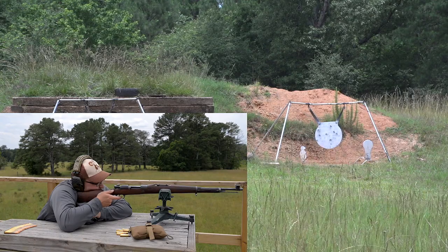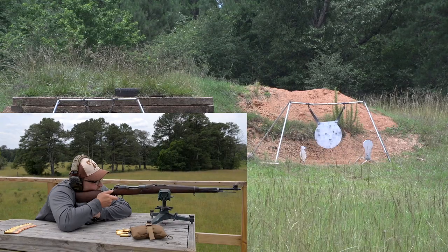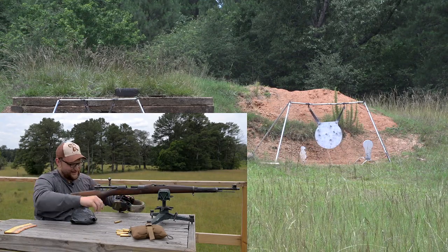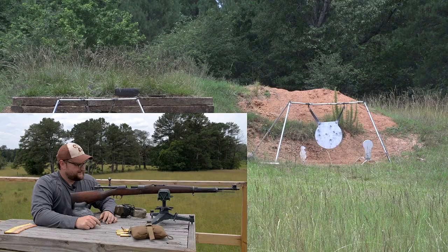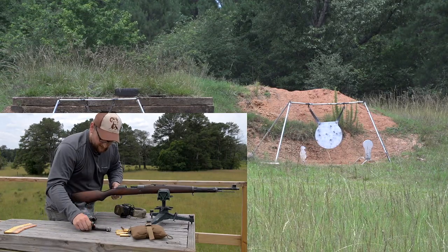One for the road — got him! It's a satisfying sound. You've got to shoot this thing, man, you're going to love it. We're going to let it cool down a little bit and let Chad have a go and see how this gun can shoot.